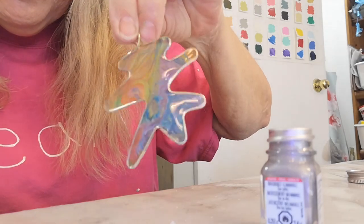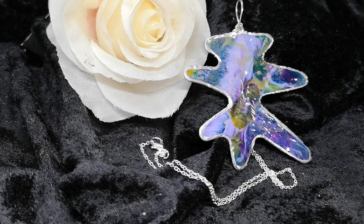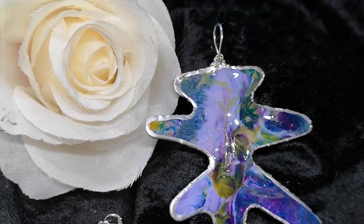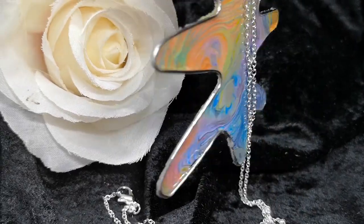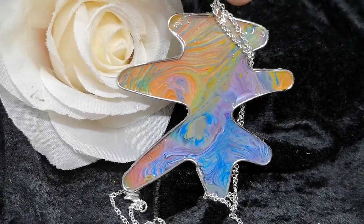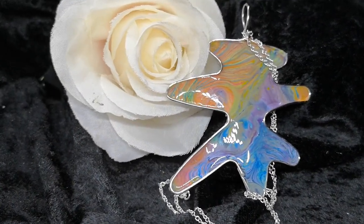Woo-hoo, so cool! There it is — look at that, how cool is that? And then I'll flip it over. So there's the little silver paint I did around the edge. And there it is — yay! Something to do with our multiple beautiful skins. Peace.